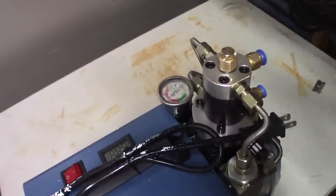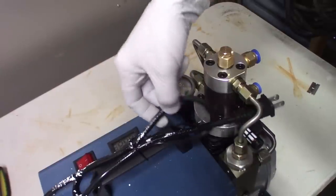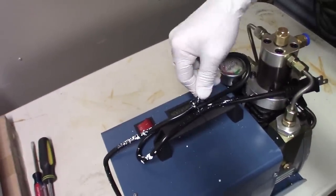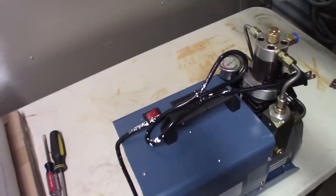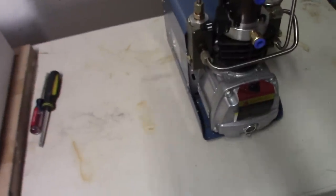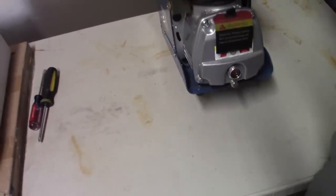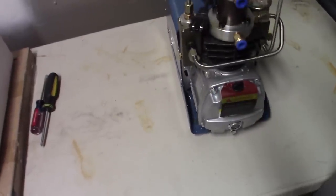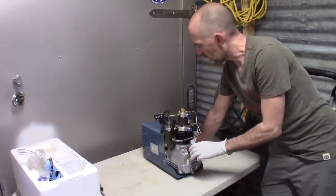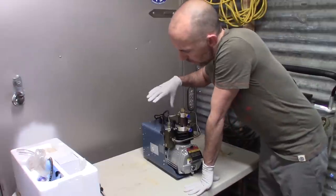Looking at this unit — the gauge fluid leaked out, the styrofoam is welded to the plastic from the chemicals, and there's oil all over it. There's something loose inside. I'll keep it for parts. I got a $93 refund, so I paid $193 and I'm now into it for $100 even.